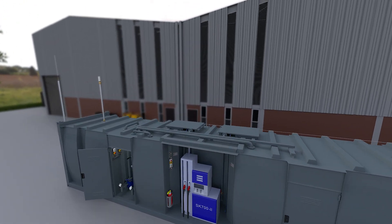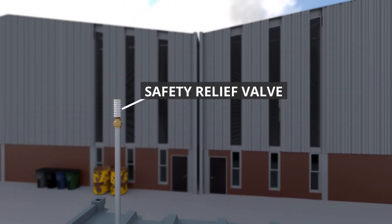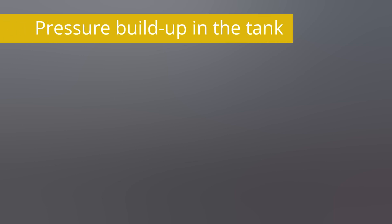As an additional protective measure, the safety relief valve is also installed at our filling stations. The safety relief valve equalizes pressure differences, because overpressure or underpressure can occur in the tank.